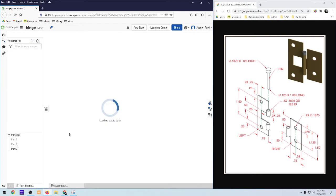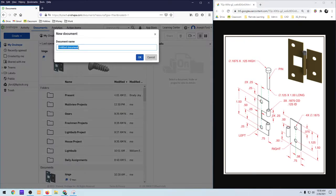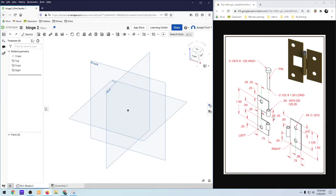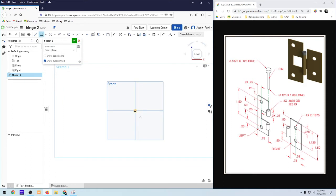So the first thing I'm going to do is create another one of these — we'll start fresh with hinge two. The first thing I'm going to do is create this piece here, this plate with the cylinders. I'm going to create a sketch, and since this looks like the front, I'm going to choose to create the rectangle using the front center point rectangle.